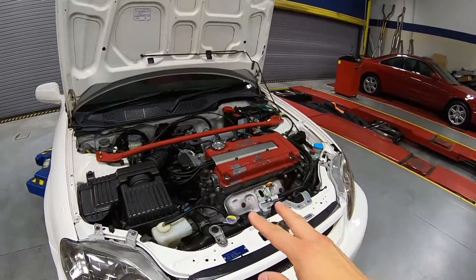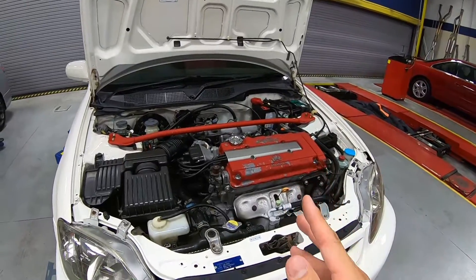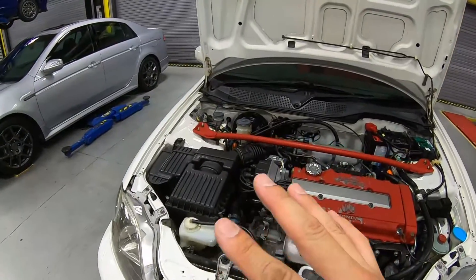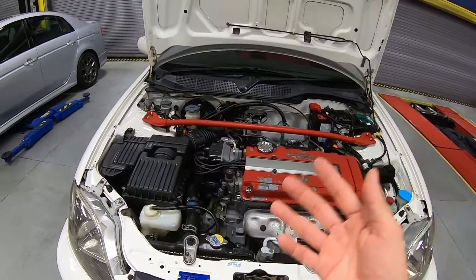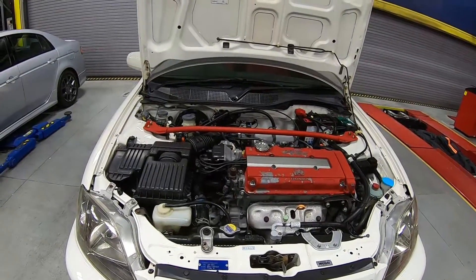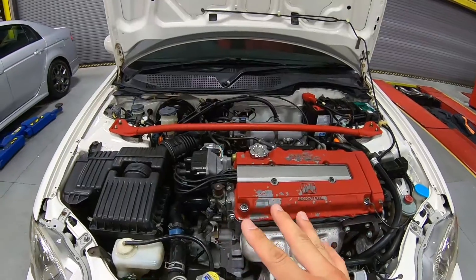Right here is the engine bay. The first thing you're going to see is the high-revving B16B VTEC engine, and that's what makes this Honda Civic Type R that much more special. Looking around the engine bay, one thing we love about our project is that everything is there — nothing is really missing.